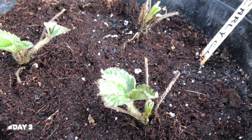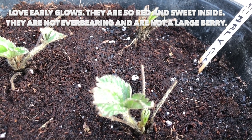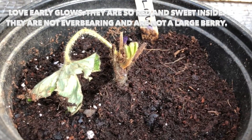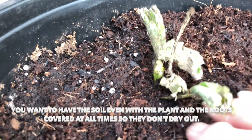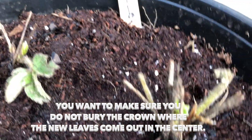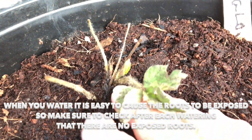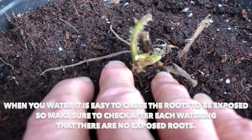Today is March 22nd, 2020, and this is day three for the little strawberry plants. These are Early Glows — love Early Glows. You want to have the soil level with the plant, and you want to make sure that you don't bury the crown. I have it right at the base. You want to make sure when you water that the roots don't become exposed. Keep that dirt up around the base of the plant to protect the crown.